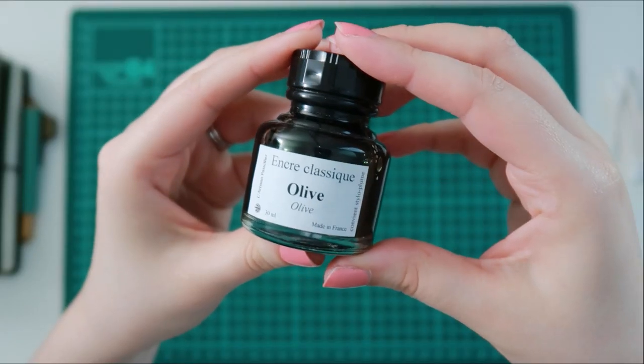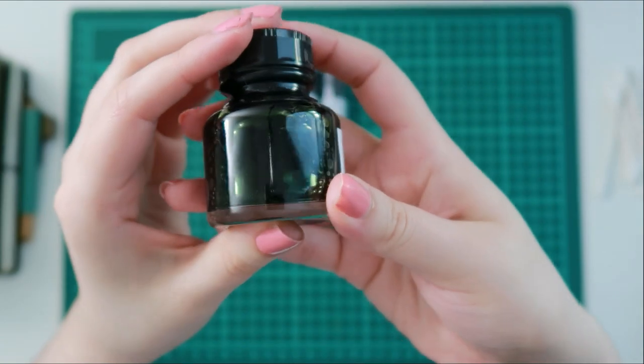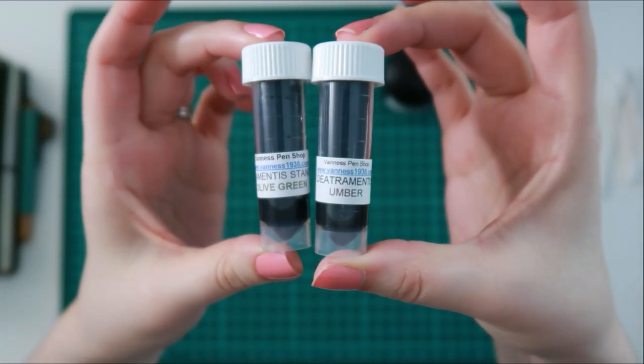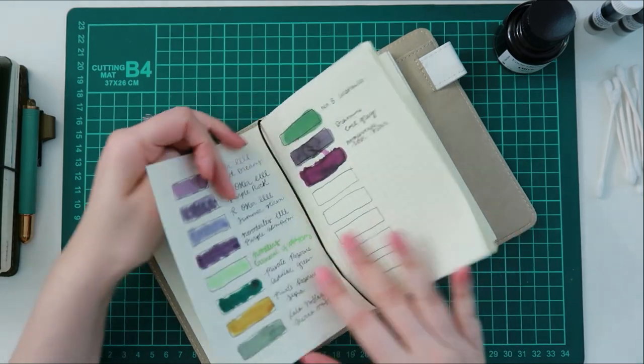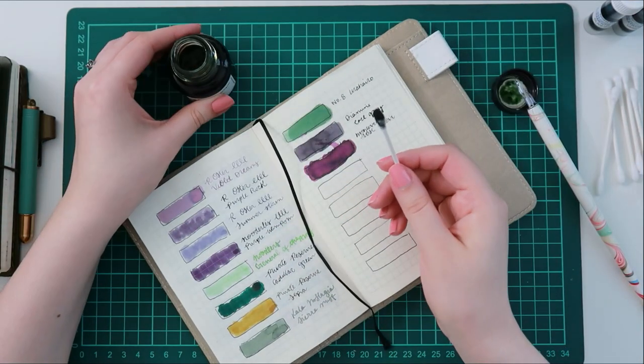Hello again! Today's video is a little haul from Vanessa Pens. I purchased some ink samples and a full bottle of ink. I've never actually purchased samples before — I think I've always just gone for it when I purchased bottled fountain pen inks in general. So this was the first time I purchased some samples.